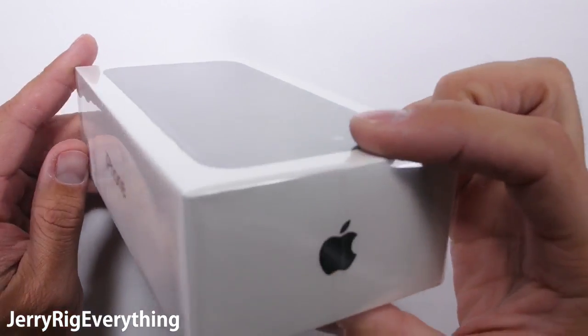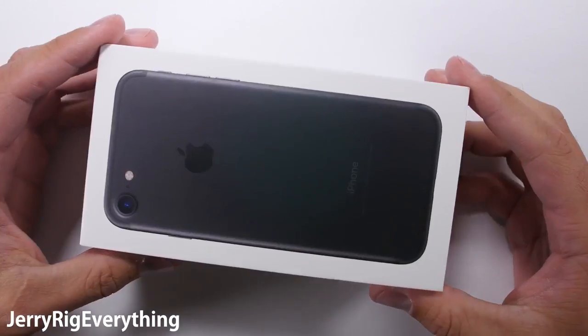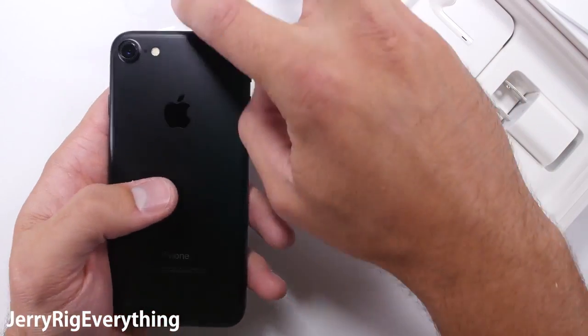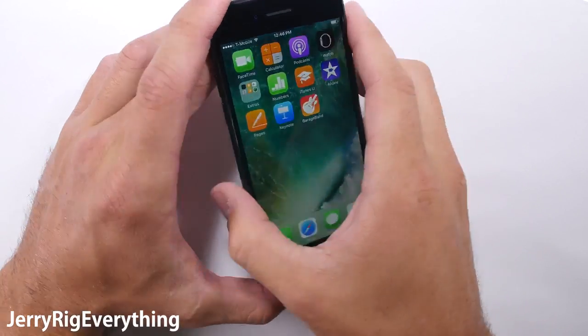In front of me I have the brand new iPhone 7. Whether you are team Android or team iPhone, anyone can appreciate a well built phone. And that's what we're here to find out — can this matte black iPhone 7 survive my durability test? I've tested over 38 phones so far, including the previous iPhones. So let's see how this newcomer does.